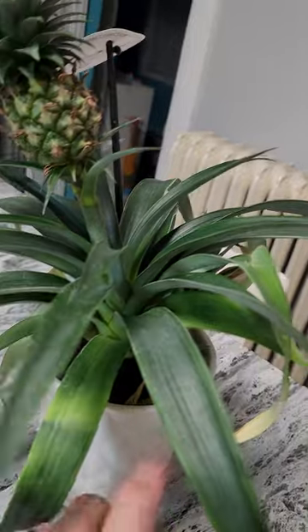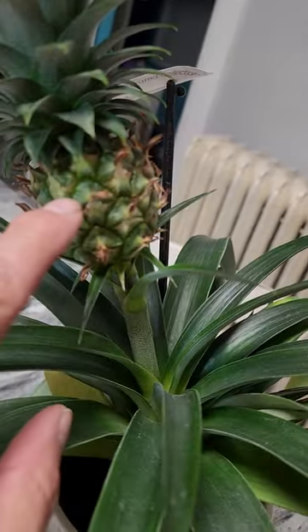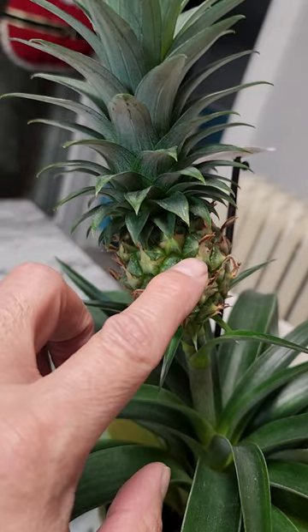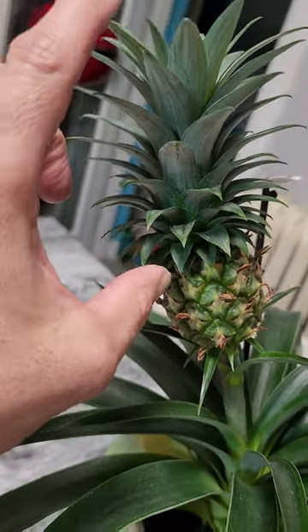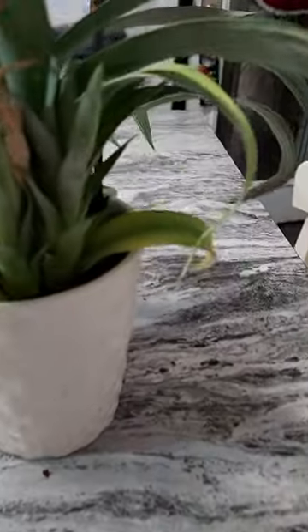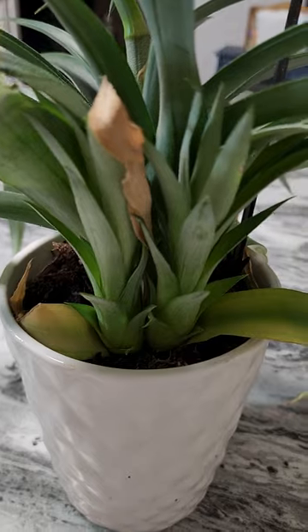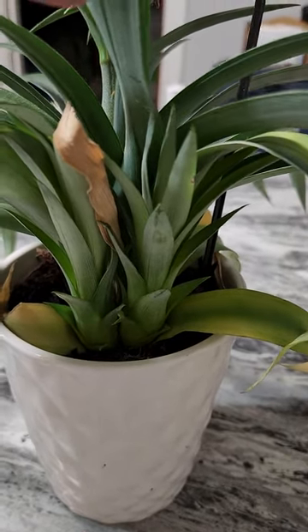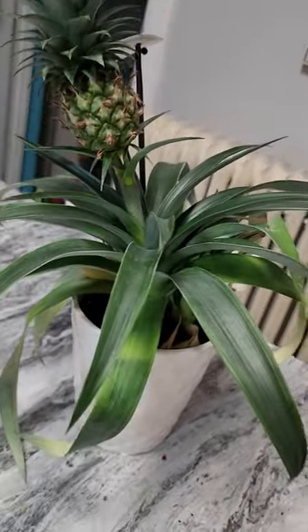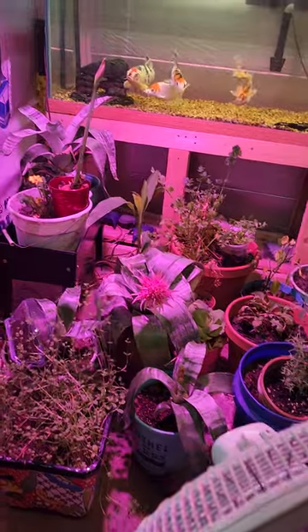I'm not going to pluck the pineapple until it turns golden and starts smelling like pineapple. Then you could cut the top off and replant it, because that top is also a bromeliad. Leave the babies in until they're at least a foot long — do not separate them from the mother plant until they're at least a foot. Now let's go downstairs and see the bromeliads down there.